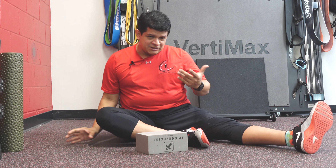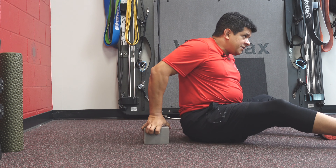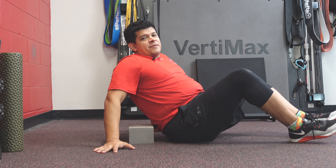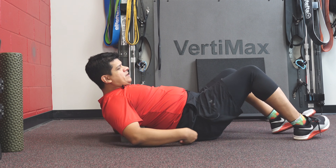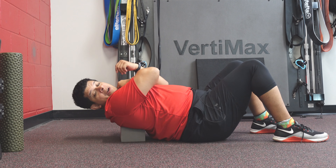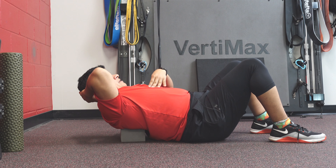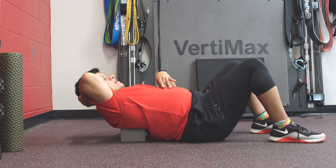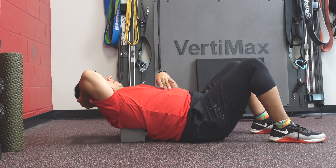The easy way is to get down and show you. Remember we talked about mobility and increasing mobility of your thoracic spine — so if I have my foam roller or my block, I want to work on keeping my ribs down and trying to extend over the top of that block.